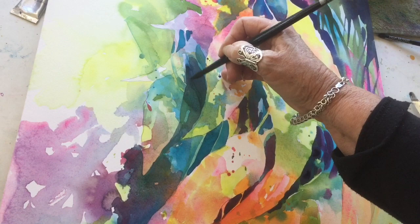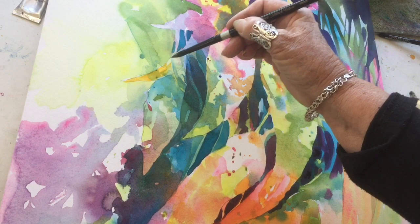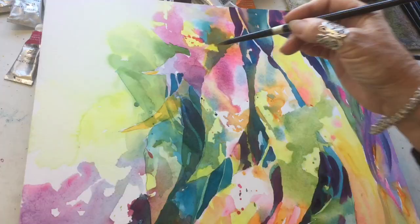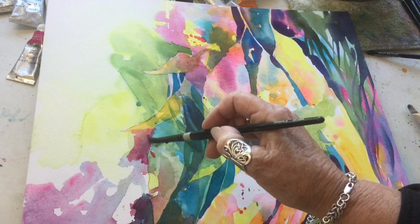Now it's time to assess where these negative areas are and how interesting they are. I really want to make a feeling of depth — a very short depth of field — because we've abstracted this image. So I'm trying to give areas of intrigue by lifting out and doing some more negative painting. Now I'm reinforcing these leaves at the top area of the painting and gradually picking up momentum to get this painting to a fairly finished state.